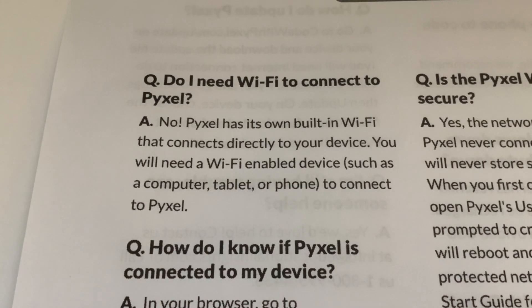The first question is: do I need Wi-Fi to connect to Pixel? The answer is no - Pixel has its own built-in Wi-Fi that connects directly to your device. You will need a Wi-Fi enabled device such as a computer, tablet, or phone to connect to Pixel. So you can actually switch your router off - you don't need a router and an internet connection.